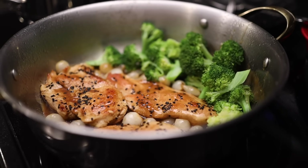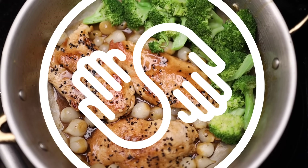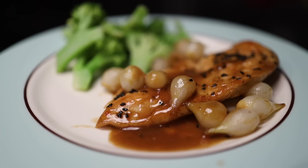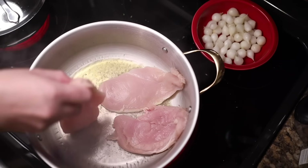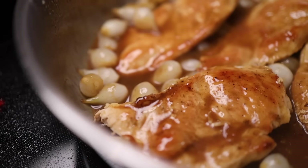This recipe for sautéed chicken breast in honey mustard sauce with pearl onions and broccoli is sponsored by Skillshare — more on them later. This is a crowd-pleasing and pretty healthy weeknight meal. I think it's also a great little project on which to practice some basic and very useful home cooking techniques.